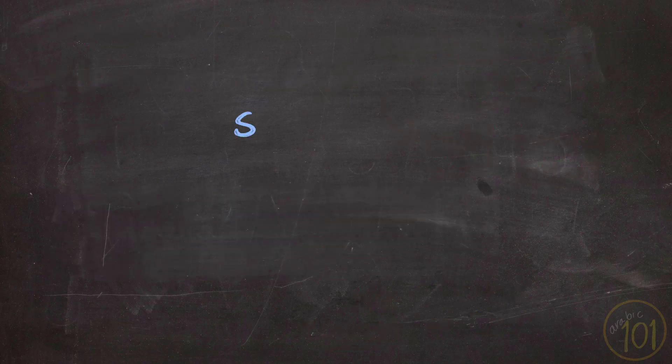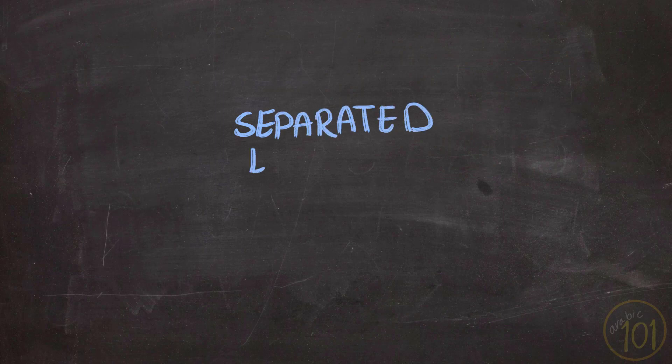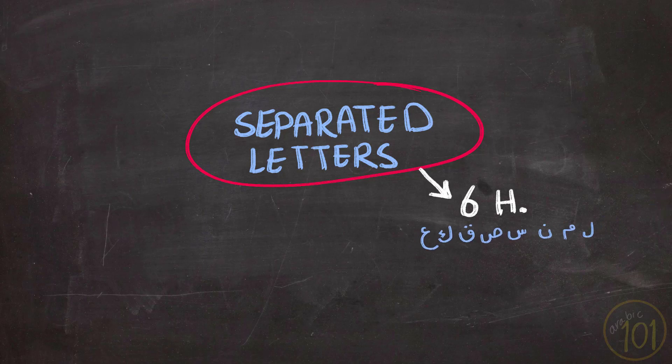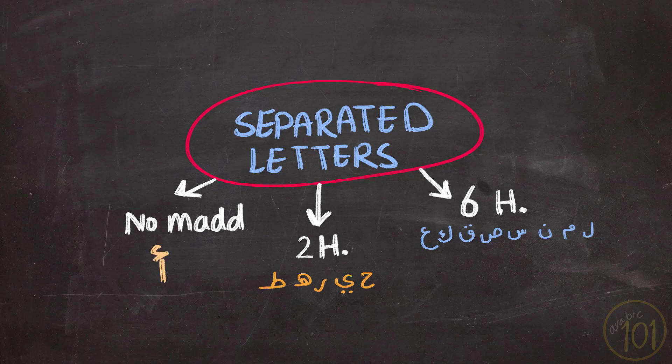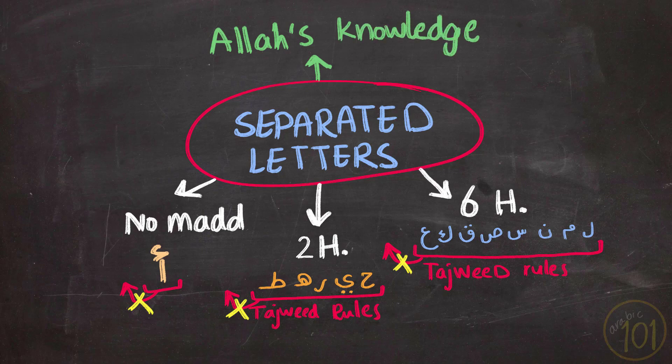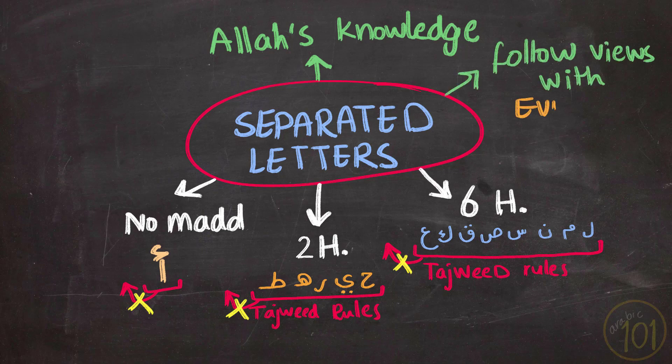In a nutshell, we might not know exactly what these separated letters mean, but we do know exactly how the Prophet, peace be upon him, recited them. When reciting the first group of letters, give them six harakat — about three seconds. The second group gets only two harakat. Alif gets none. Remember to apply Tajweed rules when moving from one letter to another, but keep the letters separated from whatever words come afterwards. The ultimate wisdom behind separated letters is of Allah's knowledge — there are many attempts to interpret them, but as with anything in Islam, only follow evidence.